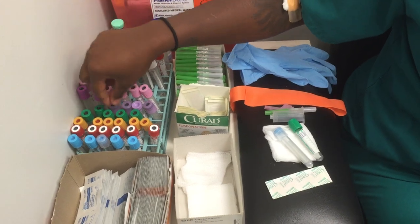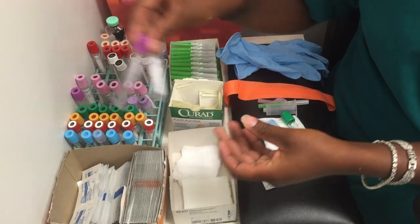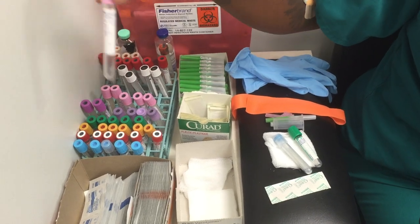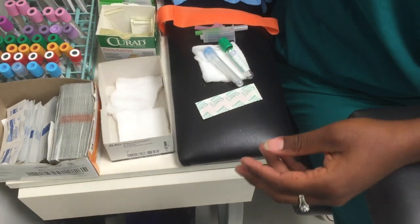Next, we have a lavender top tube. These tubes have EDTA in them and they are going to hematology. Next on the order of draw, we have a pink top tube and these will usually have EDTA in them as well.